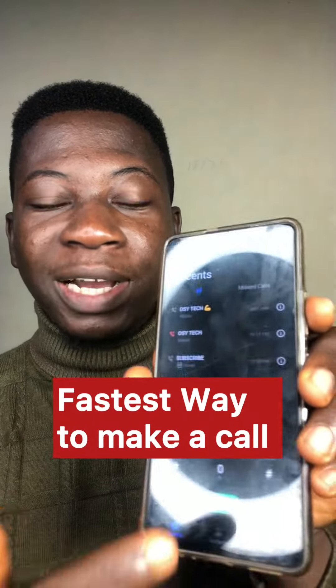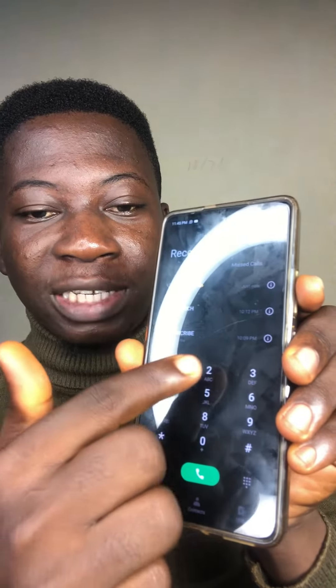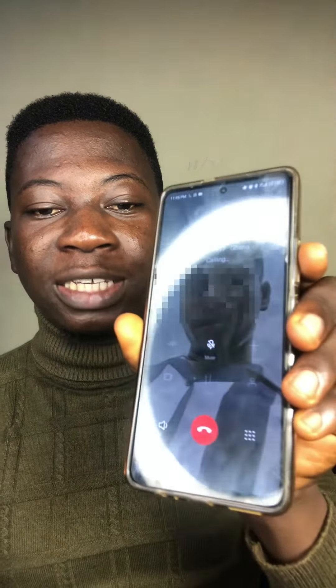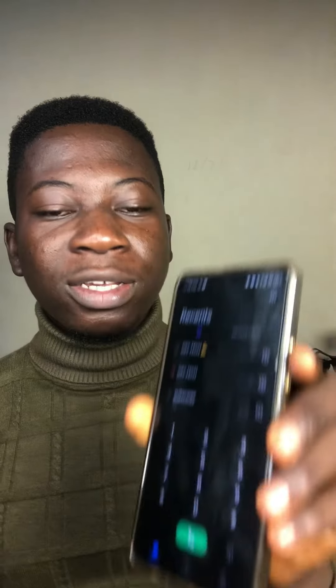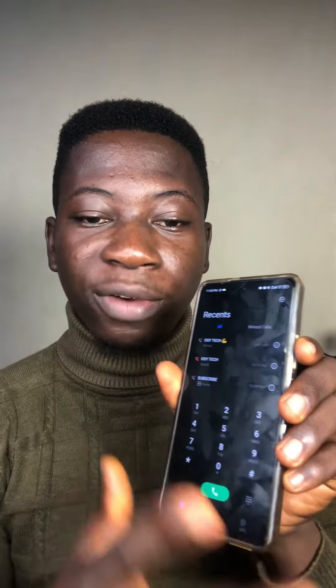The fastest way to make a call is by just tapping on a particular number at your phone dialer. Let me give it a try — tap and hold at 2, and you can see it is placing a call. Let me show you how you can also do this on your smartphone. Whenever you go to your dialer, just tap on either 1, 2, 3, 4, or other numbers and you will start to place a call.